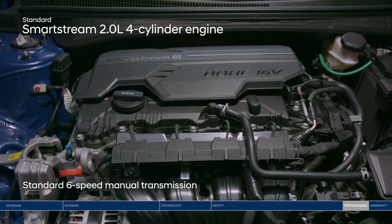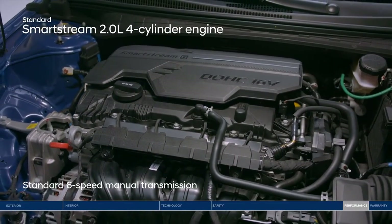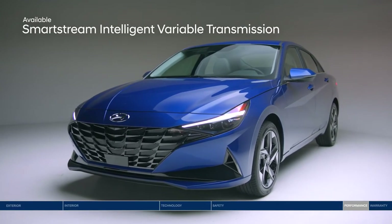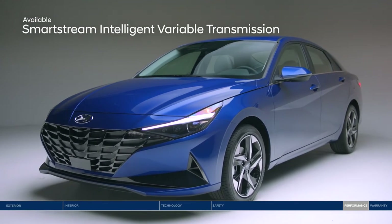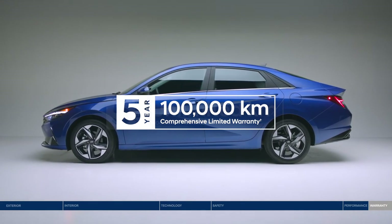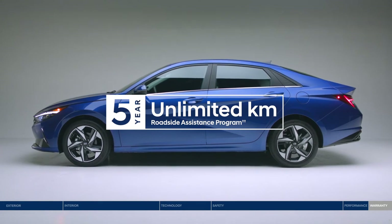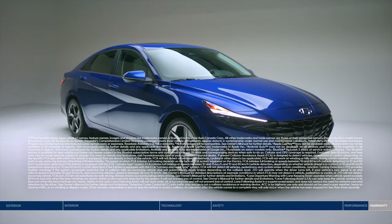The Elantra is powered by an efficient 2.0-liter engine paired with a 6-speed manual transmission. Or choose to go automatic with the Intelligent Variable Transmission for impressive fuel economy and a smooth ride. Peace of mind comes standard with the 5-year 100,000 km comprehensive limited warranty and a 5-year unlimited km roadside assistance program. Make your move to the Elantra — keeping you connected and protected.